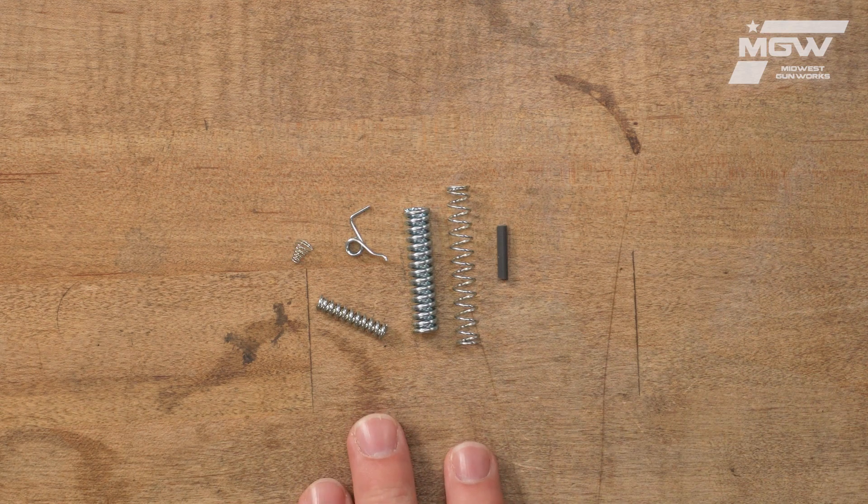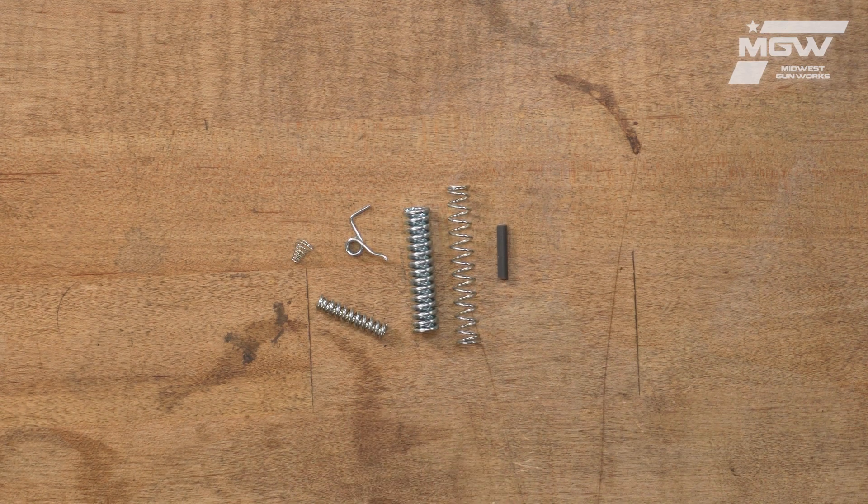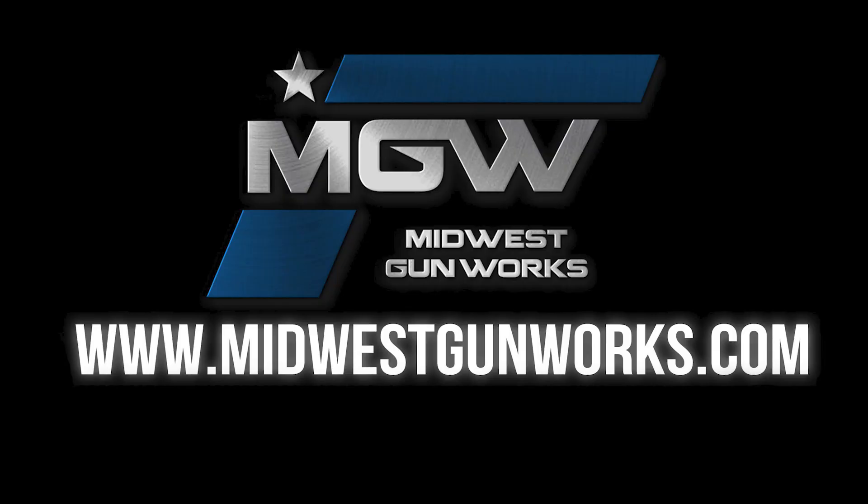You can find this kit and other MCarbo components at our website, MidwestGunWorks.com.